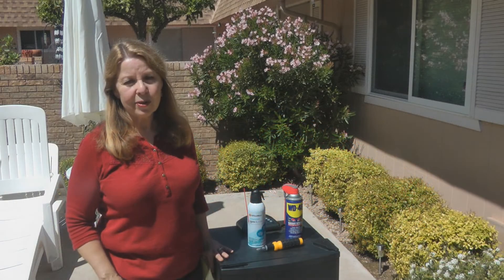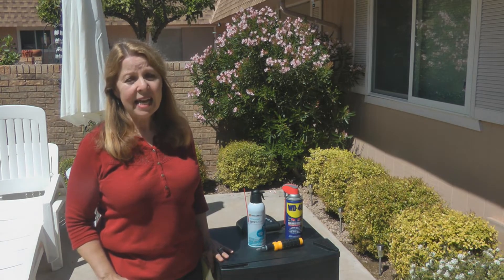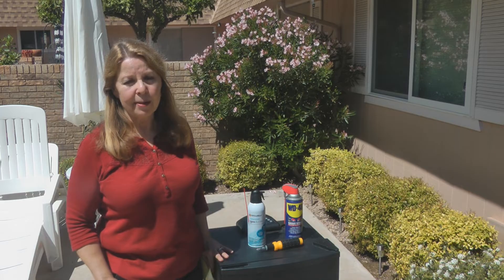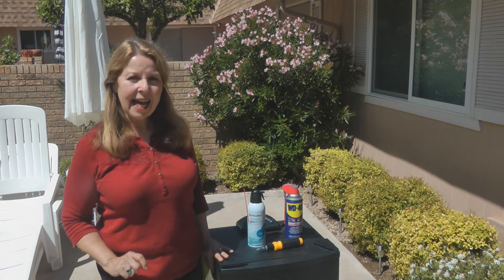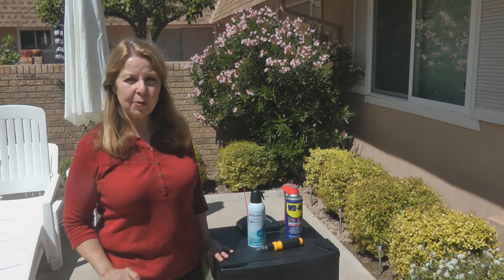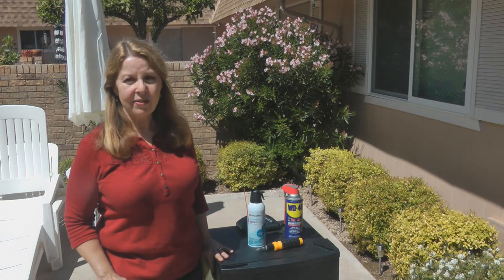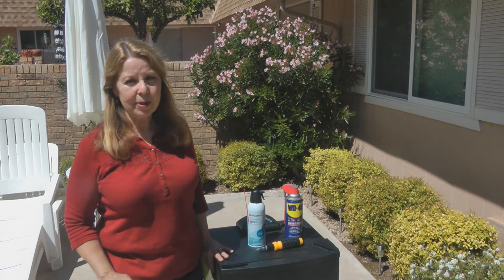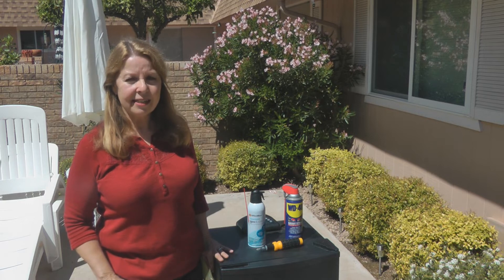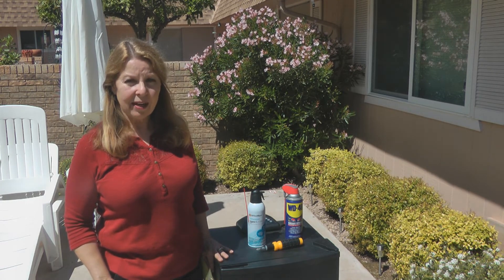The Masterbuilt smoker is just an awesome appliance, but it's extremely annoying if it doesn't work when you count on it. Remember, it's an electrical appliance, so you need to store it out of the weather. Put it in your garage or your shed using the cover, and don't ever let it get wet. Don't leave it out in the rain or the snow — bring it out to use it, then put it back away to protect it like any other valuable appliance.